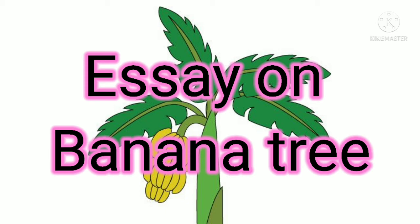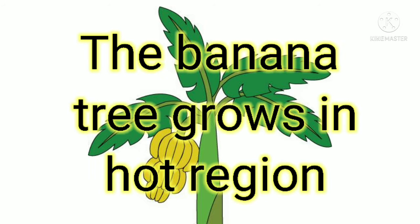Hello friends, welcome to my channel. Today I will tell you some lines on the banana tree. The banana tree grows in hot regions and has no branches.